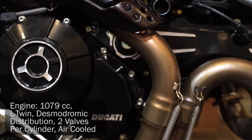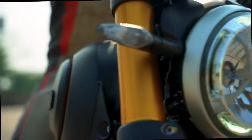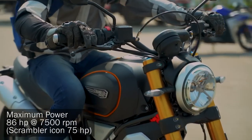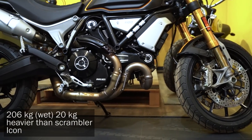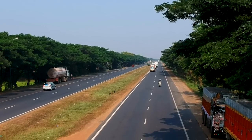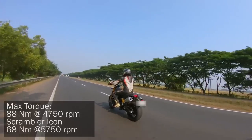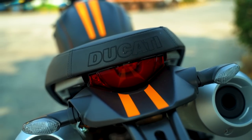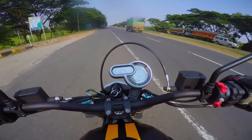Upgraded to a 1079cc engine from the previous 800cc version, you might think the new Scrambler packs a serious punch, but it only gains 11 horsepower over the previous version and also gains 20kg of curb weight. However, the Scrambler comes with 88 Newton meters of torque — 20 Newton meters more than the previous version — coming in at 4750 RPM, which is significantly lower.